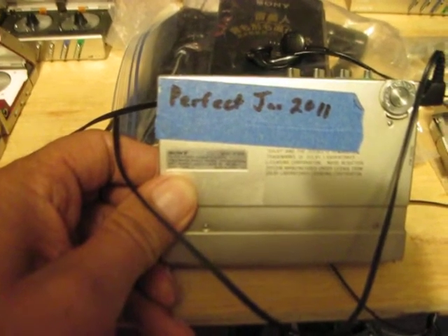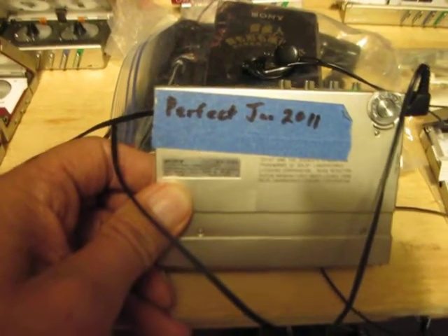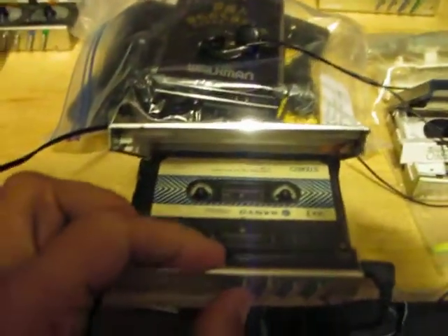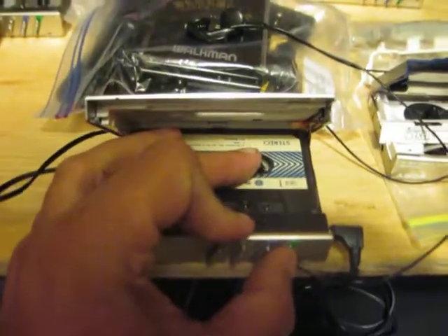Here we start with a WMF10-2. You have a tape in it. Rewind. Stop. Play.